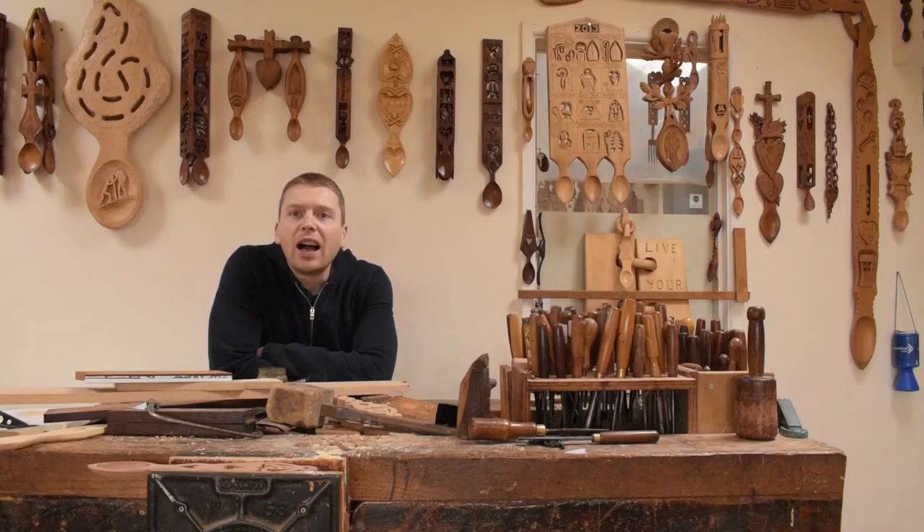Top tip number ten: don't worry too much about the end result when you're learning. It's a process — sometimes you'll make your first love spoons and not be happy with the final result, but that's fine. You can start with something simple, and if it doesn't quite come out as you're hoping, don't worry about it. You'll improve as you spend more time carving. Think about the person you're making it for — they'll appreciate the effort.